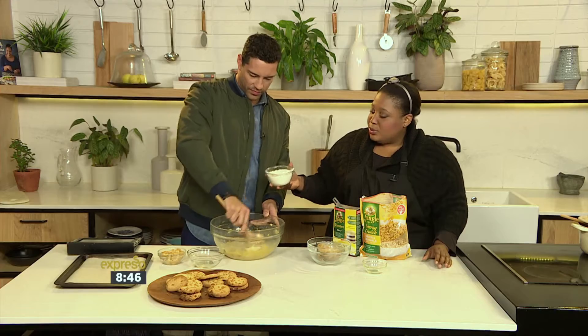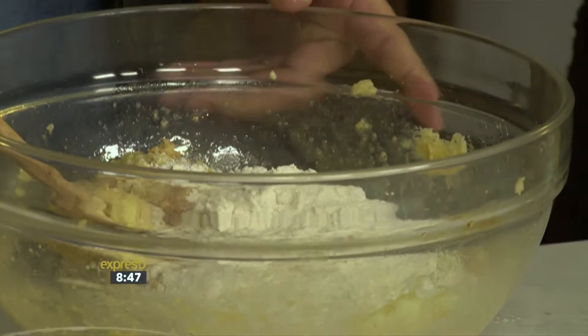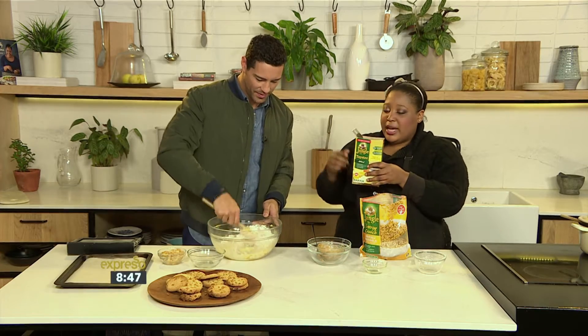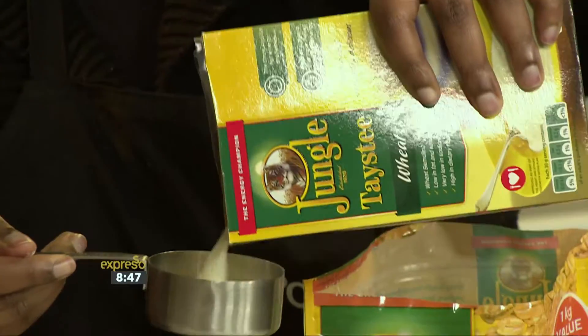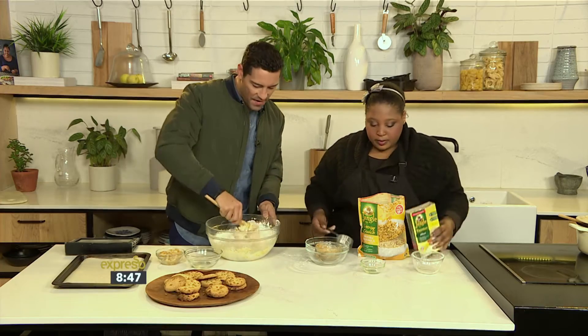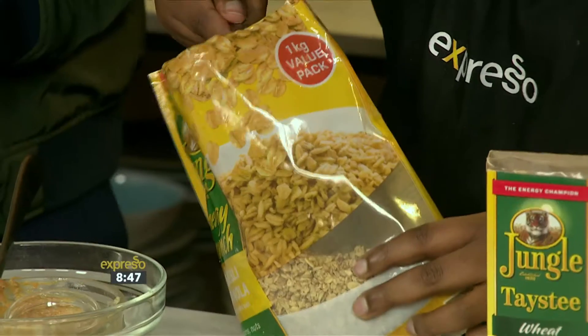Then we're going to add our dry ingredients, and I'm going to tell you a little bit more about the Jungle Energy Crunch muesli. That smells amazing! So add the flour in. And then just to up the nutrition factor, we're going to add some Tasty Wheat — to get some vitamin A and B and some folic acid in there as well. Some dietary fibre too.